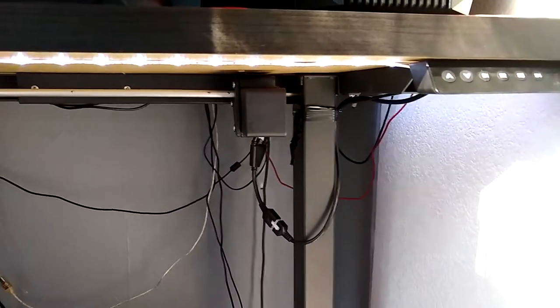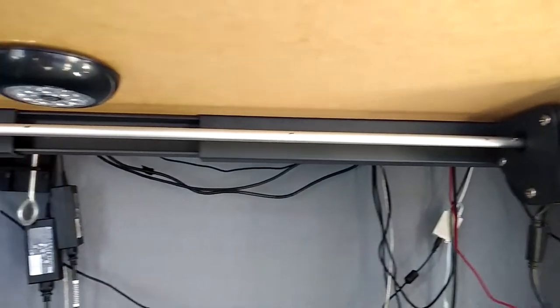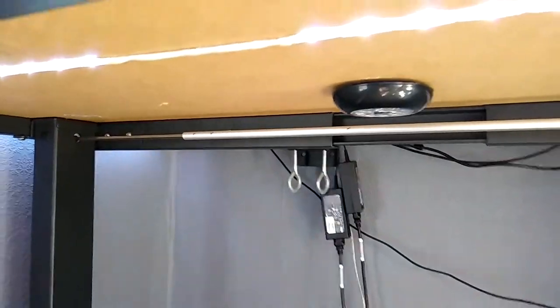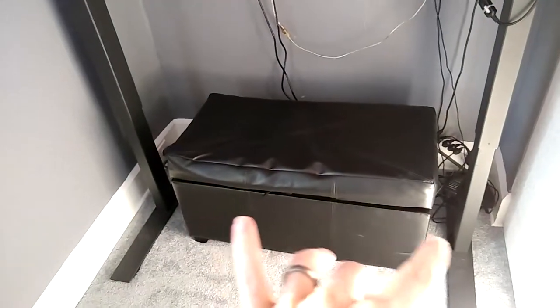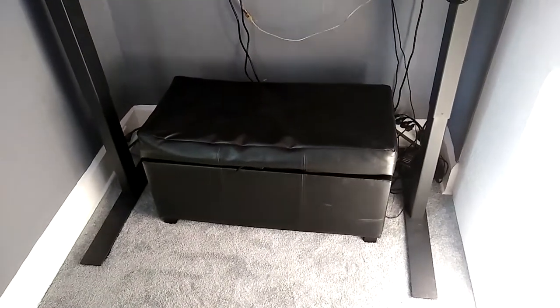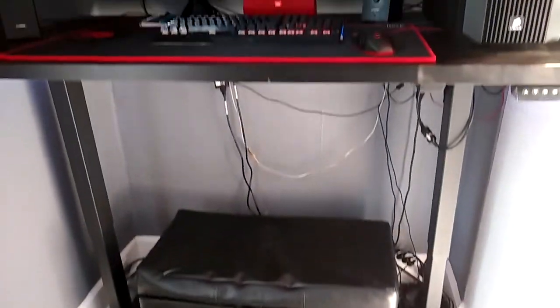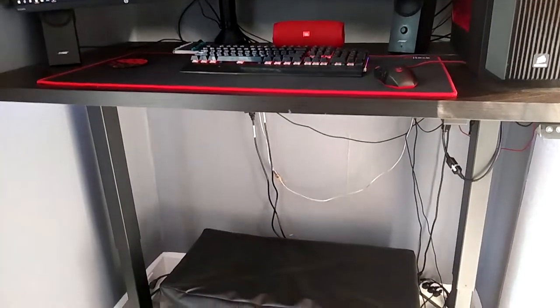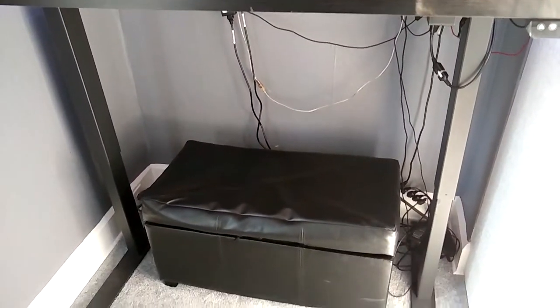That is the motor itself. This little gray bar is what turns to lift both legs up, and that is something you'll have to adjust in order to get the space you want between the legs. It's really easy to adjust — you can change this to however much you need, or you can shrink it down if you have a smaller desk. So it's really easy to set up.